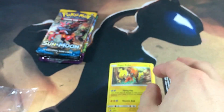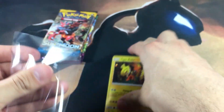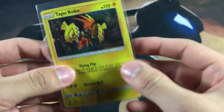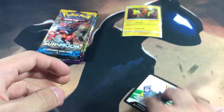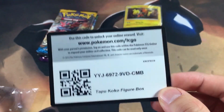I am going to be taking those sleeves off and using good old penny sleeves. They're not the best but they're just little cheap sleeves to put cards like holographics in. Here is the code card to the Tapu Koko figure box — let me know what you guys get on that.